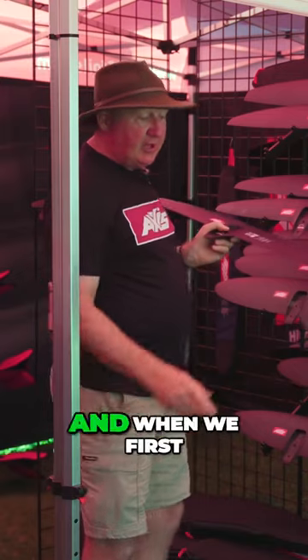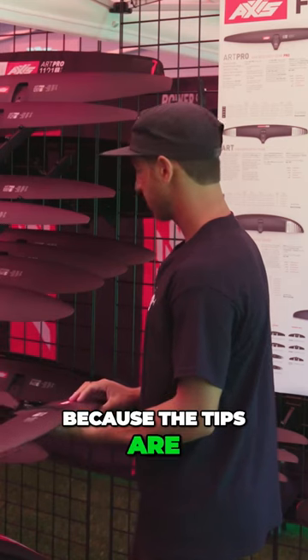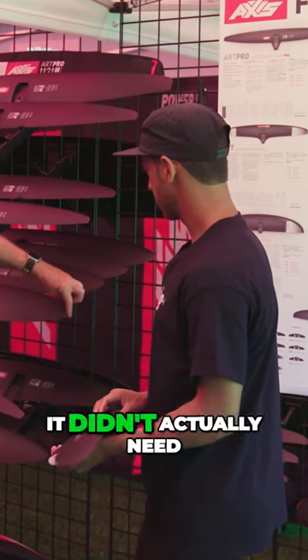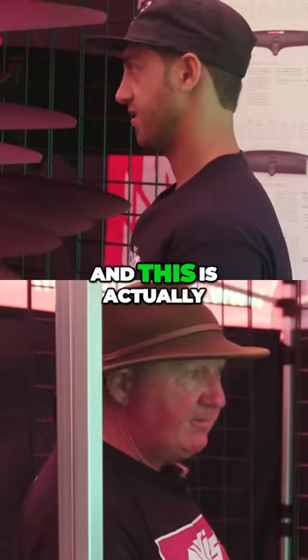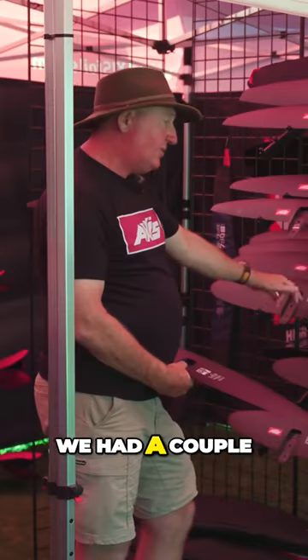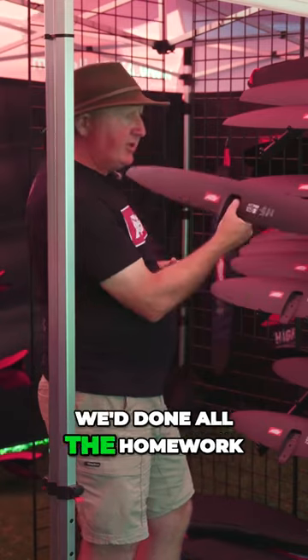So we pulled this one out. And when we first drew it up, because the tips are quite wide anyway, it didn't actually need anything squaring off on the tip, so we just kind of left it like that. It didn't actually take long to nail this one, because we'd done all the homework on this one.